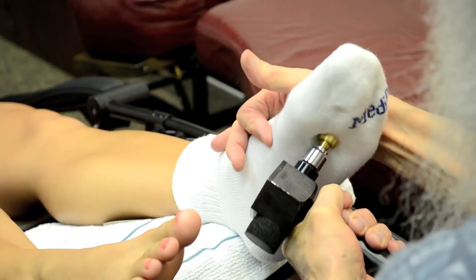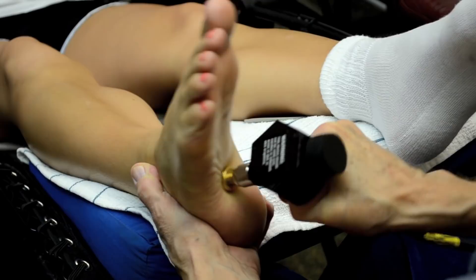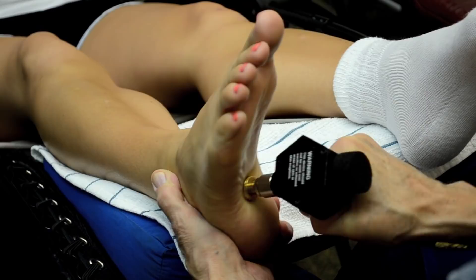You can still get that K1 there — feel that? It's a little tender. Let's try down here on the solar plexus, the reproductive plexus. Can you feel that? Let's go in there and get that. Yeah, it kind of hurts. Let's get that real good.